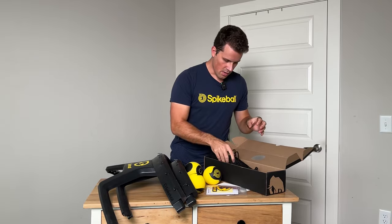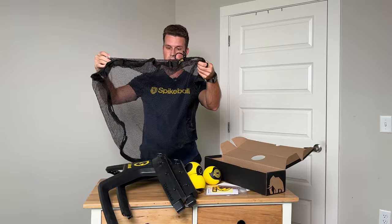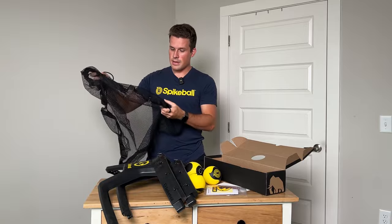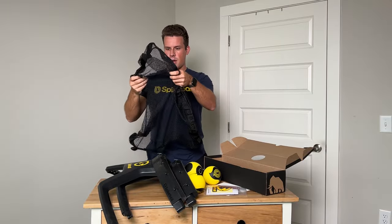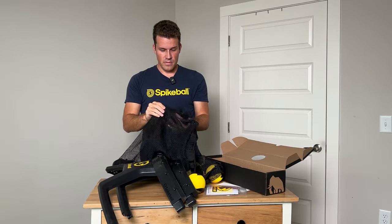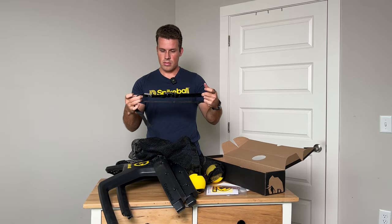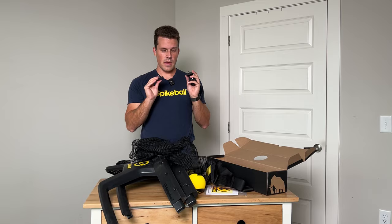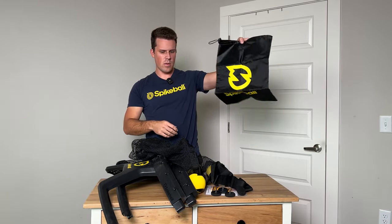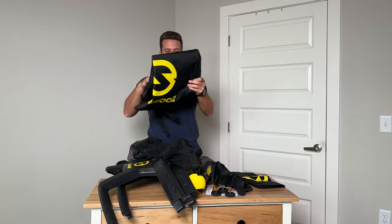We got stickers and instructions, and then we have the net itself, which is a lot thicker it seems, and there's a new system to attach it to the rim. This feels like a mesh snorkeling or scuba bag — it feels very different from the old net. It does feel more sturdy, which is good. And then a clip, and the legs that screw in at the bottom of the actual net. Then there's a bag for the balls and net when you're not using it, as well as that main bag.